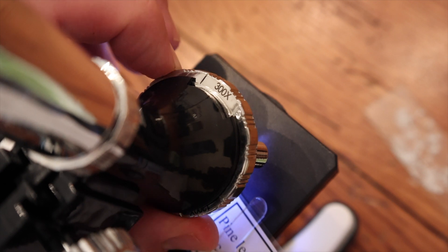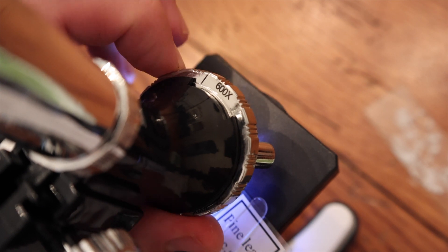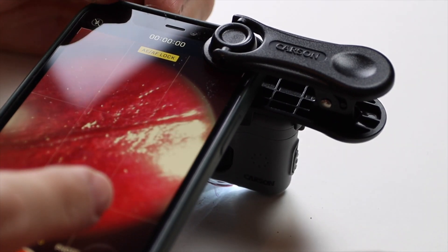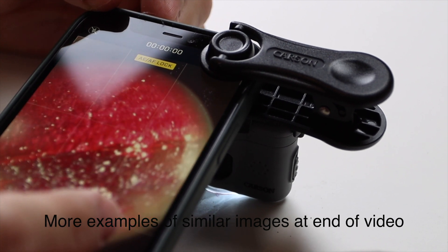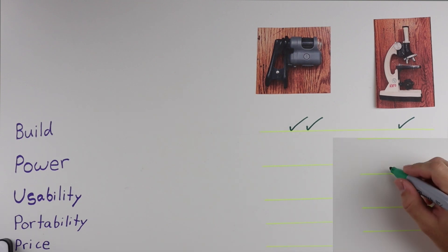Next we're talking about power or magnification, and in this category we have a clear winner. The lowest magnification the Amscope provides is still higher than anything the Carson Micro Mini offers, and it can get up to 2,400 times magnification — though image quality at that level is a little suspect. Don't let the 20 times magnification fool you though; as we showed in a previous video, you can use the Carson coupled with your cell phone and actually visualize the cells of an onion's skin, which is still pretty impressive. Just think about how much magnification you really need. The Amscope clearly takes the prize in this category.